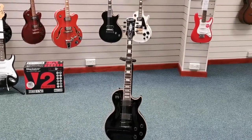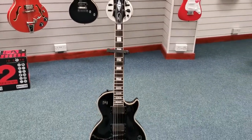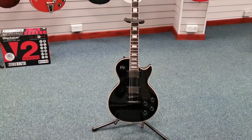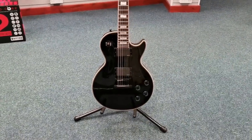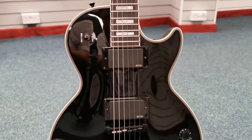Hello there, this is Barry at Rimmer's Music in Blackpool, and I just want to show you this that we've got available. It's an X-Display Epiphone Matt Heafy Les Paul Custom. This really is a gorgeous guitar in excellent condition.